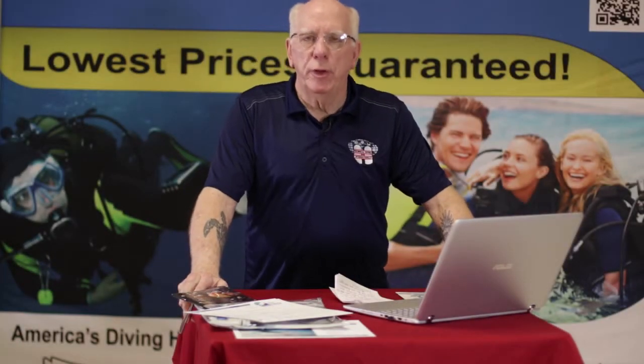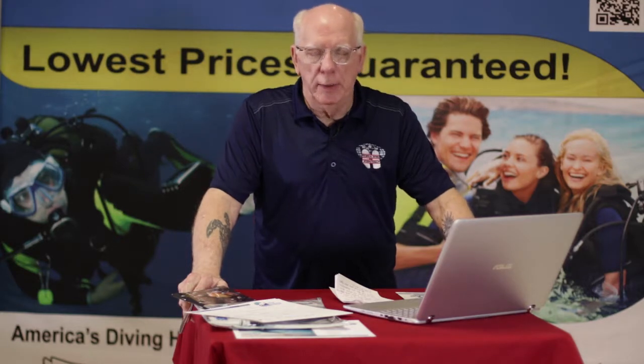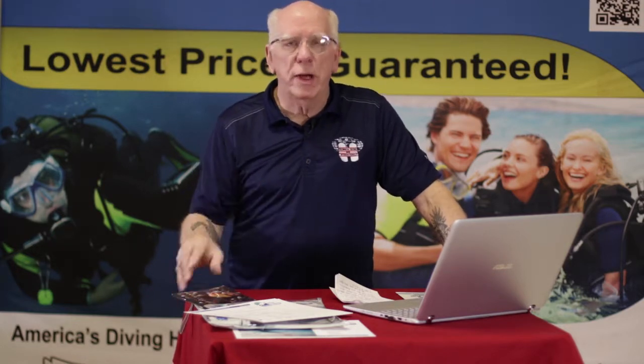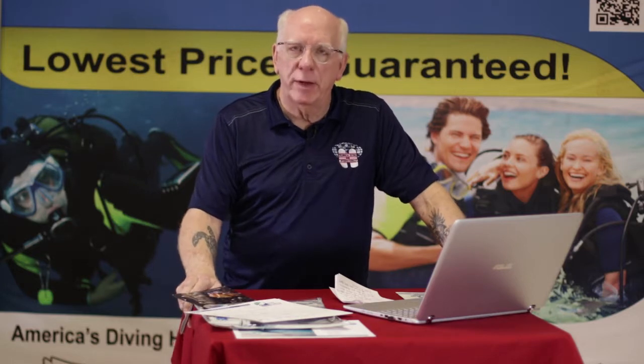This is going to be a brief overview of the open water training course. And of course today, the training could not be really easier, more convenient, or safer than when I got certified back in the 70s.